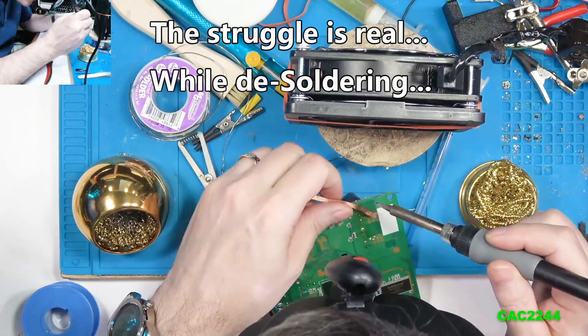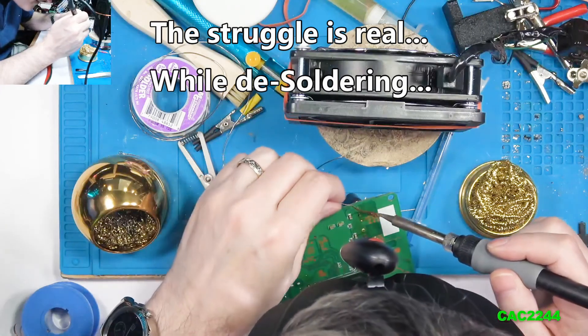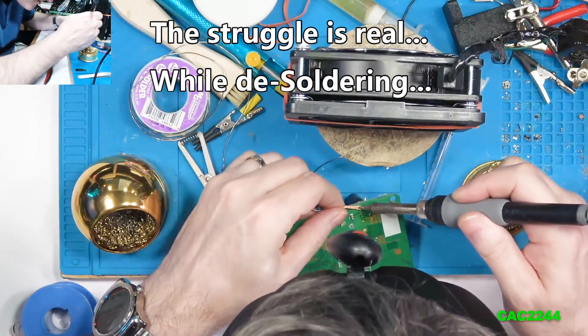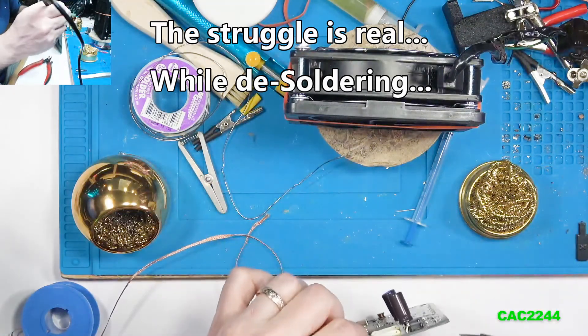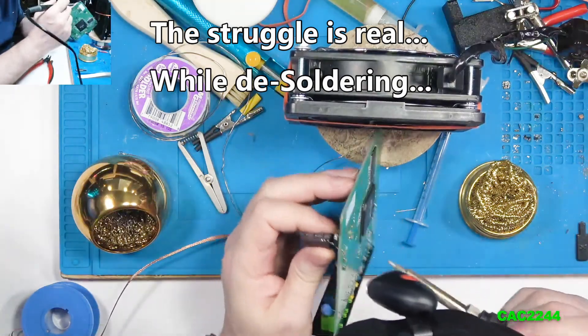It's a very easy fix. The level of expertise or difficulty on this repair is fairly low. The most frustrating part is desoldering the capacitors, but you just need to keep your cool and not lose your patience. Don't do like me — all the swears in French came out, all the saints came out.